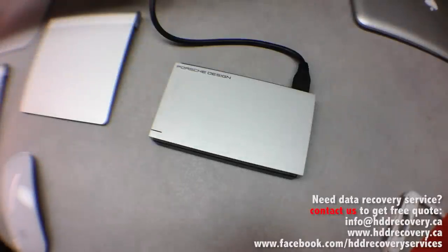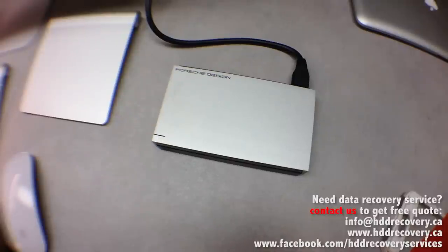Hello everyone, this is HDD Recovery. Today we received a Porsche Design LaCie hard drive that was purchased at the Apple Store. The customer brought it in and said that one day it was working fine — it has a bunch of her personal pictures, a year's worth, backed up to it — and right now she cannot access the drive anymore because it's not getting recognized.